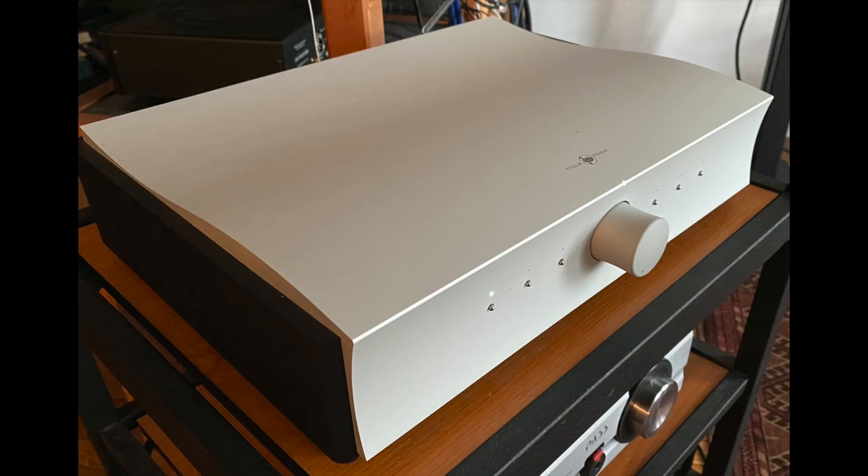This is a biggie — this is the one that pushes my limits and pushes me beyond my comfort zone: reviewing the Mola Mola Kula integrated amplifier. It has a Class D power section with Hypex modules designed by the legendary Bruno Putzeys. I've heard other amplifiers with Hypex modules that didn't quite have the effect on me that this one — the Kula — does.